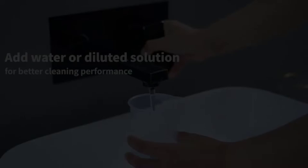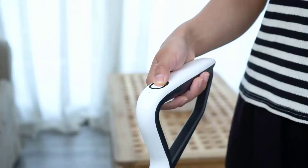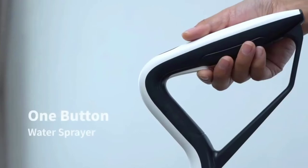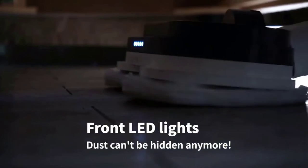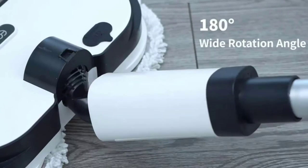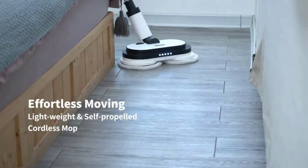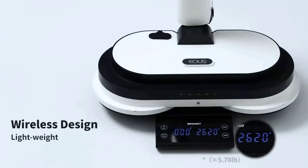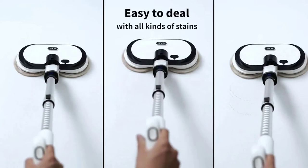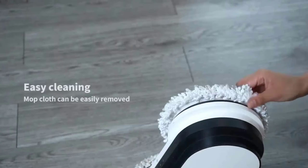Effortless electric spin mop. This mop is suitable for most floor surfaces such as hardwood, tile, laminate, marble floors, and more. It assists you in cleaning the kitchen, living room, dining room, and other spaces. The mop cloth can be removed and washed in a washing machine — the best way to get clean pads. Replacement pads are also available for sale. The product comes with 24/7 customer service and a 2-year after-sale service warranty.